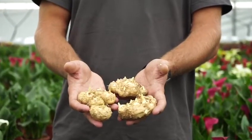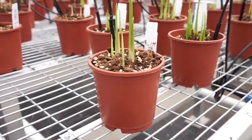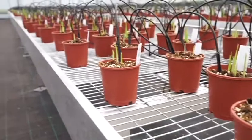This is how you will receive the tubers from Capitain, ready to be planted. This is what the Kala looks like after one or two PGR treatments. The number of treatments depends on the variety.